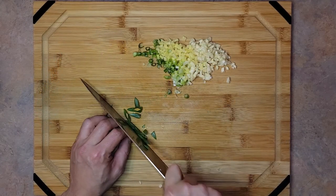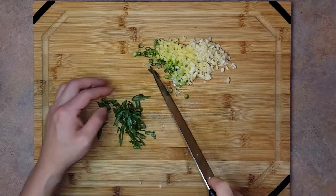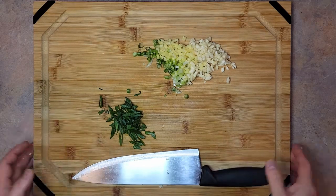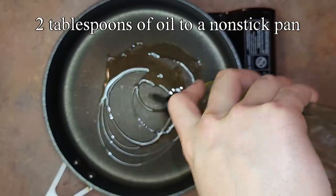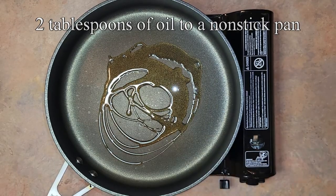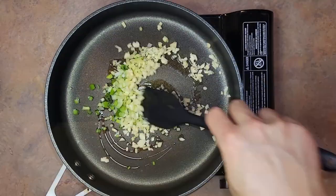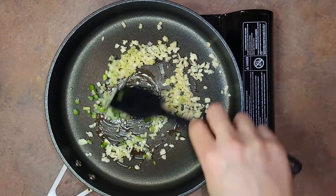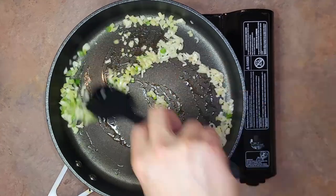Bias cut the green parts for garnish. Cooking time! Add 2 tablespoons of oil to a nonstick pan over medium heat, and then add in all of the garlic, ginger, and green onion bottoms. We're going to slowly fry them until the edges start to brown. This is going to add a ton of fragrance to our chicken wings.